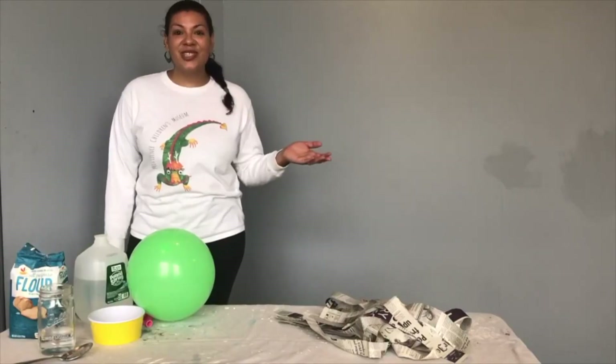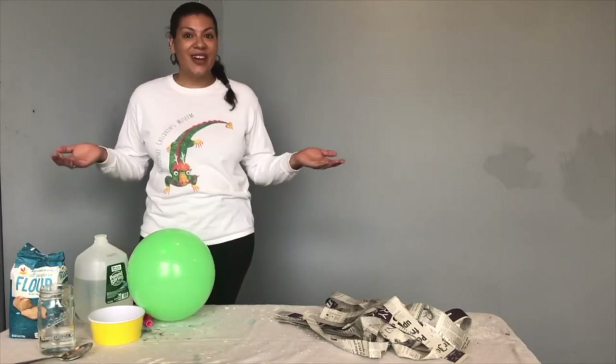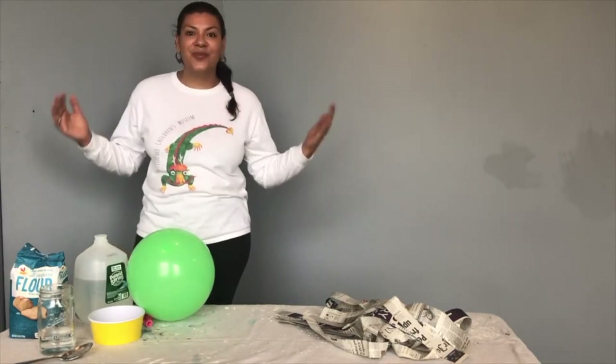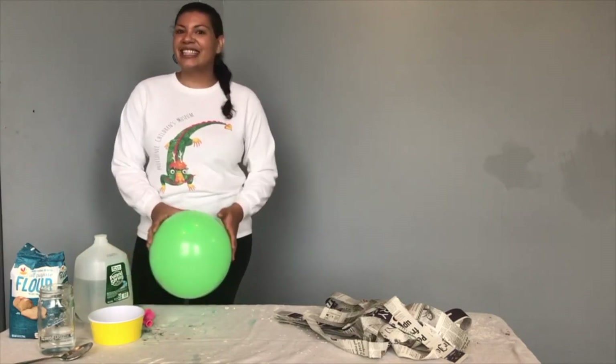Hello Providence Children's Museum friends and families. Welcome to our Try It At Home experience. My name is Shayna and today we're going to think outside of this world and make a planet out of paper mache. Let's get started.